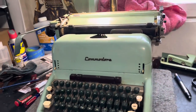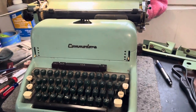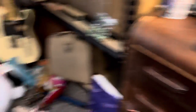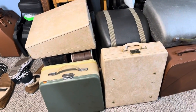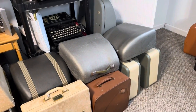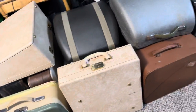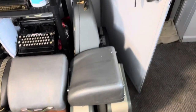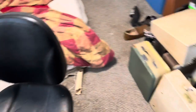I got this really cool Commodore standard machine in today — pretty cheap, 50 bucks. I got a lot of typewriters in recently: a couple Olivettis, some SM3s, SM4s, SM5s. This is the delivered pile, the stuff I've got to work through and get sorted out.